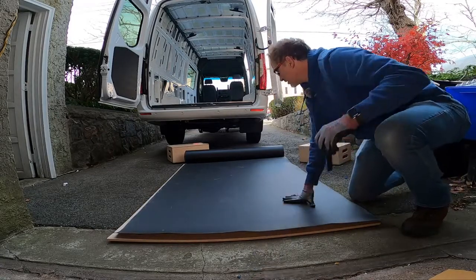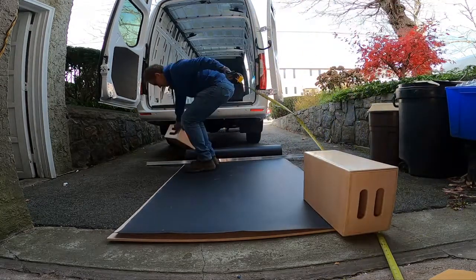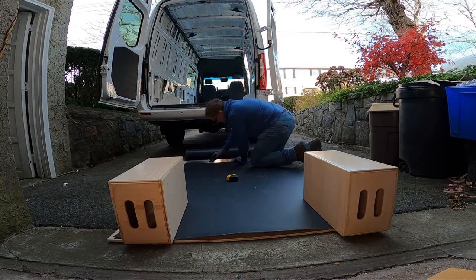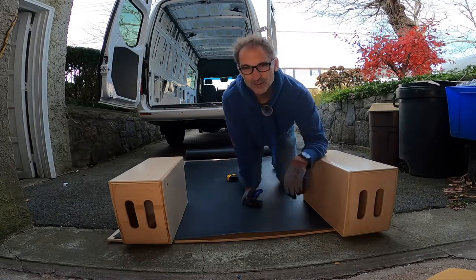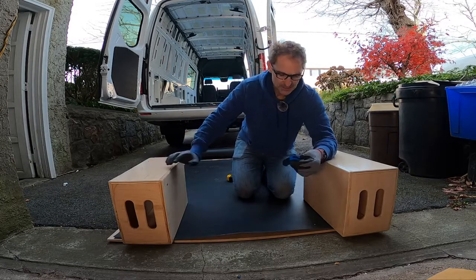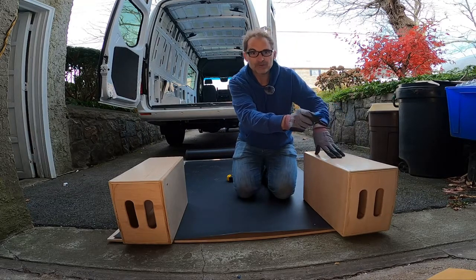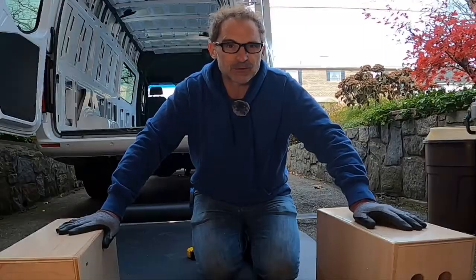I'm going to cut a 70-inch-long piece of mass-loaded vinyl — this stuff isn't cheap, so measure twice, cut once. I'll measure about 70 and a quarter for a smidge of wiggle room. Using a razor blade is a lot like rock climbing: you only ever move one thing at a time — one hand, one foot — with three points secure at all times. I only move one hand at a time: brace hand in position, then move the knife, then move the hand, then move the knife. You have to be very careful with razor blades.